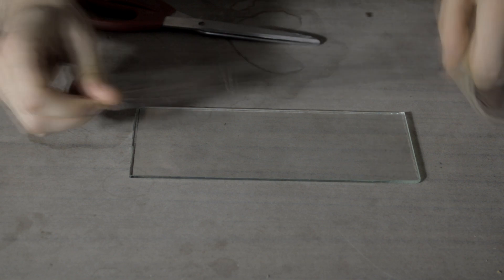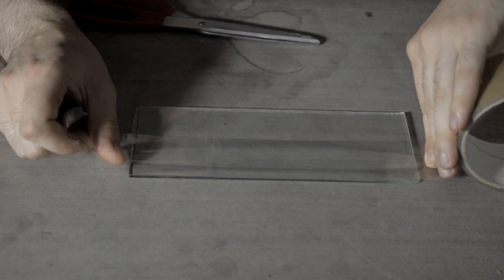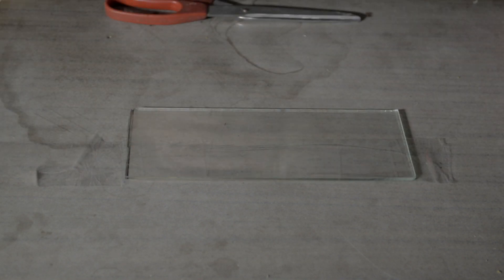I will work on that side of the glass so I will protect the backside with this tape. On the front side of the glass you can stick templates. I made these templates and I will stick them here.